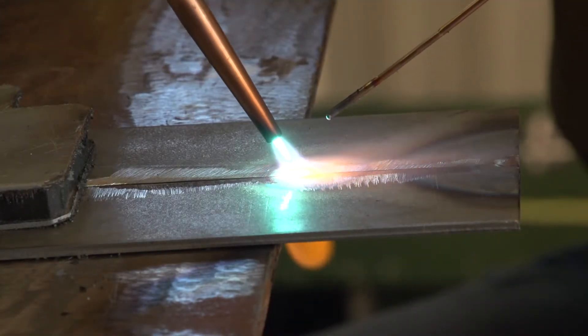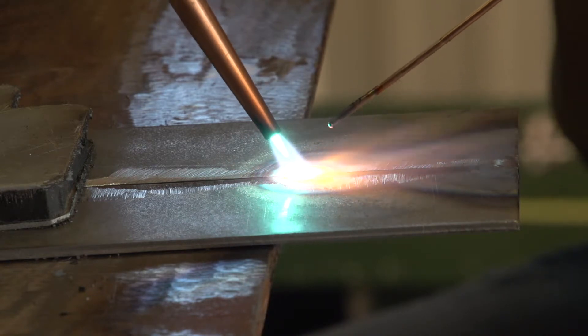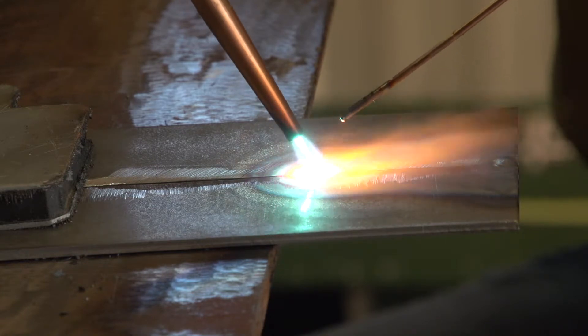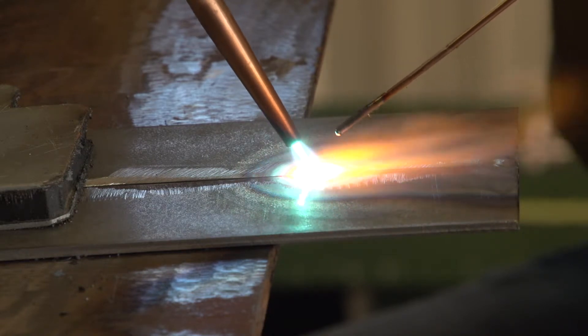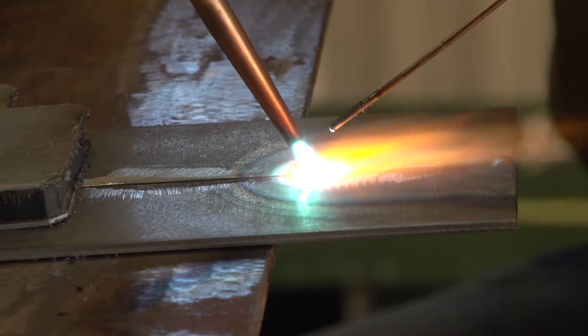Hold the torch tip at a 30 to 45-degree angle from the work, and keep the inner cone of the flame about one-quarter inch away from the joint. Make dime-sized circular or semi-circular motions until the base metals run into a small puddle.